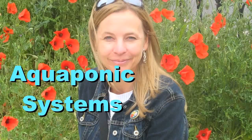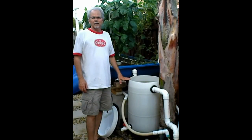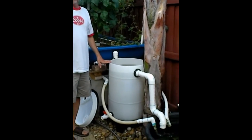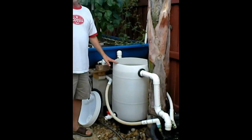Aquaponic Systems. This video has tips, tricks, hints, and secrets for your aquaponic system. Dan has just installed a biofiltration swirl filter that he would like to show you, and this is it right here — this white barrel. Dan, why don't you take it away?